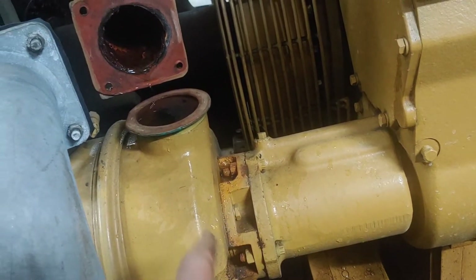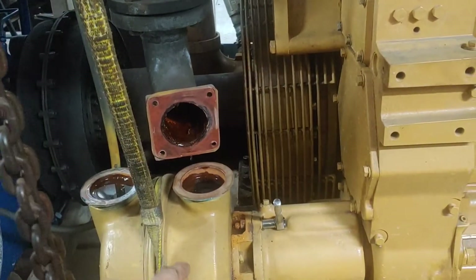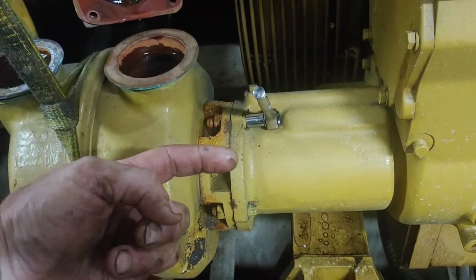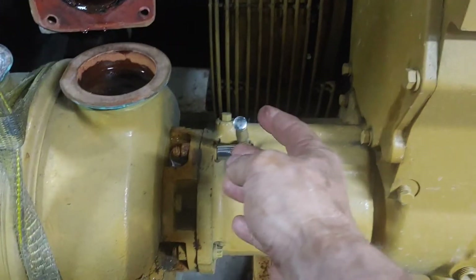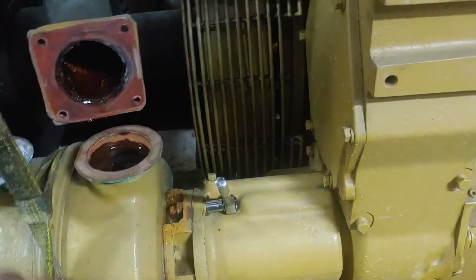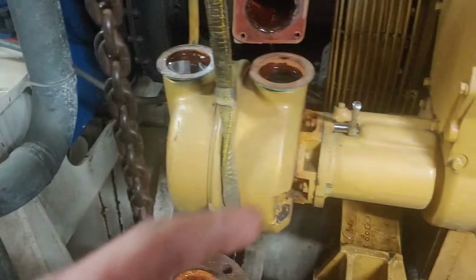I've got my pump slung with the chain block hanging here just to support the weight of the pump — it is quite heavy. I've got just a little bit of tension on here so it can't go anywhere. Now I've got to break the bolts — there are four fasteners that hold this pump on. There's a shaft and a gear on here. I've got a 7/16 multi-point on this side and I think 11/16 on the inside. I'm going to break these four bolts and slide this pump out, sling it onto the deck.